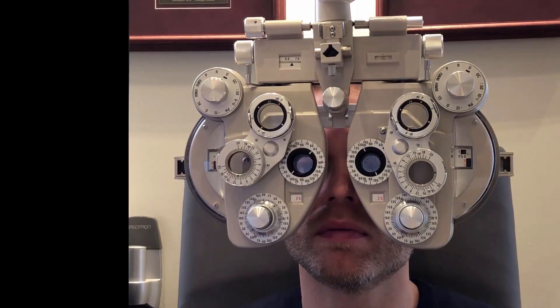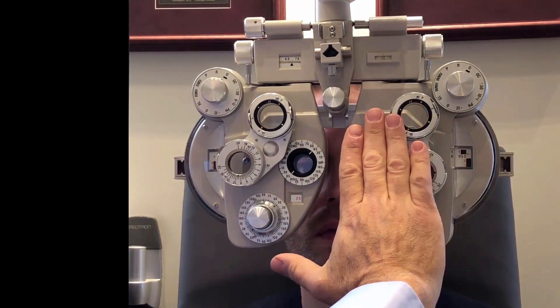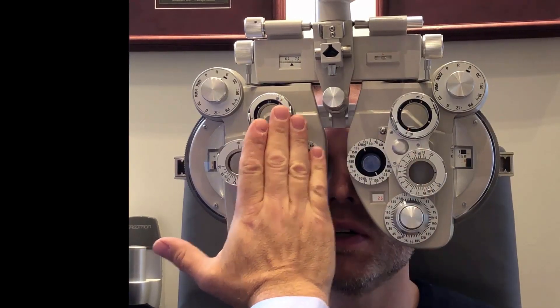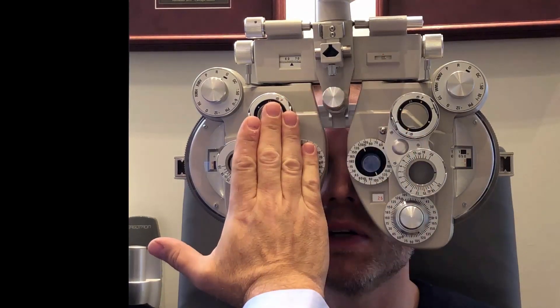It's a slightly different color, but I can see the edges of the letters at the top better. The right eye or the left? Similar. Right. They're similar.